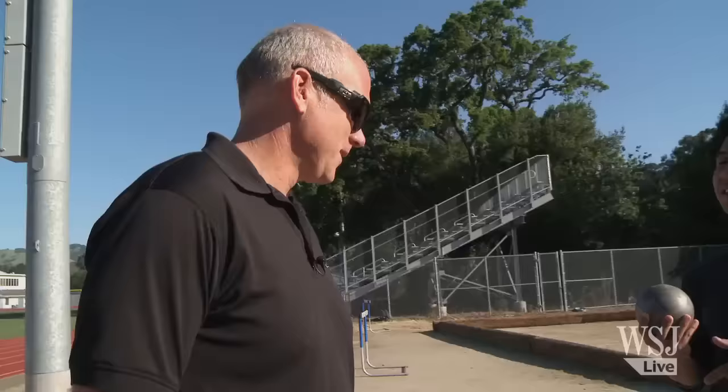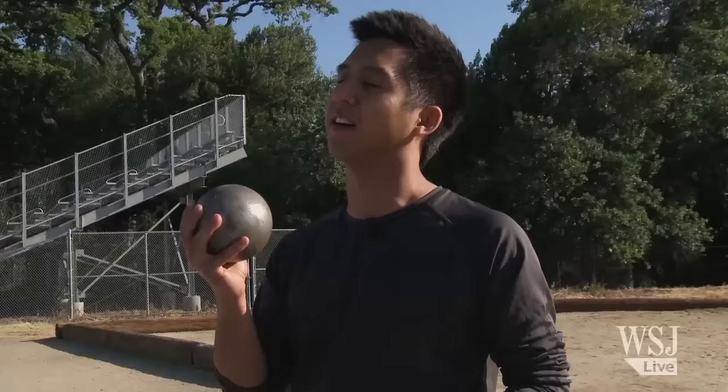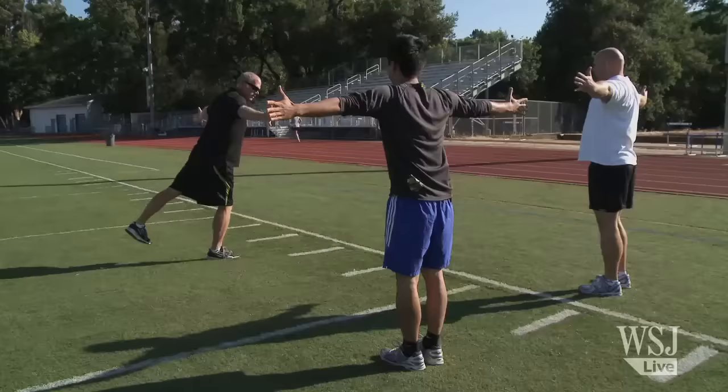We'll see. So that's the goal — try to get me to throw this 20 feet. Godina now coaches at an organization he founded, the World Throws Center. He gave me some good news: throwing is not just about raw upper body strength. Legs — quads, butt, calves. Your calves are going to be wrecked.